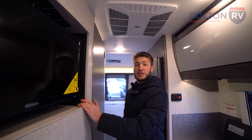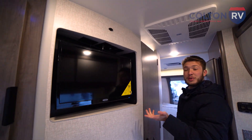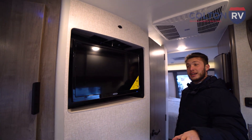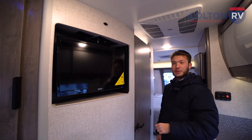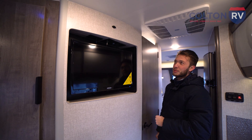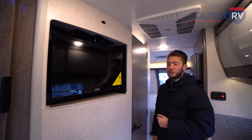Behind us here, we're going to have your TV. This TV is going to be on a swivel mount, so you can watch it from the dinette — it'll pop out and come to the middle. Everybody can see it if you want to sit around and watch movies, whether it's raining out at the campsite or you're just getting settled in for the night.